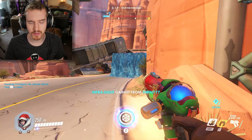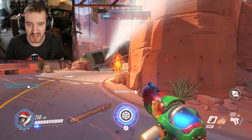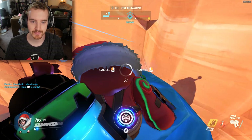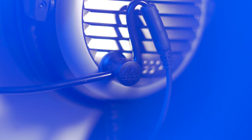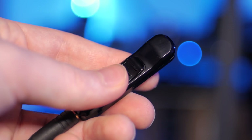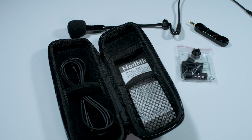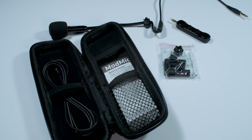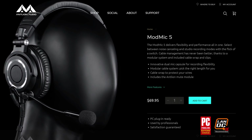Dude, will you just get a mod mic already? It attaches to any headphones so you can use that good pair that you like, but I'll actually be able to understand your callout. It also has a mute switch so that I don't hear all those conversations with your grandma. We gotta get serious if we're gonna get out of plat. Just order one tonight. Head on over to AntlionAudio.com to learn more and check it out.